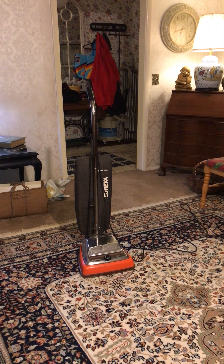Tonight's video is gonna be my Eureka ESP triple filtration, which was made in the year 1992, or could it be a 1993 model. Let me know in the comments what year this vacuum came out. I think it came out in the late 80s or early 90s.